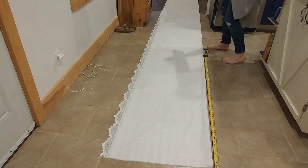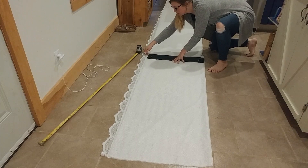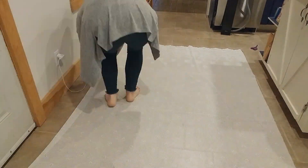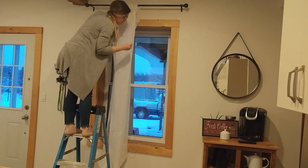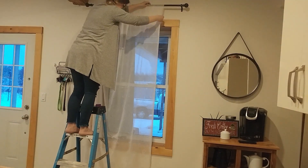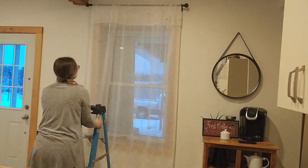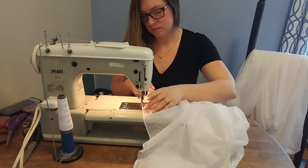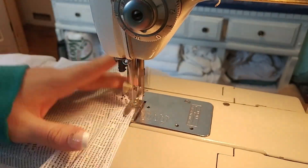Our kitchen has never had curtains, and I have been carting this fabric around for almost seven years and never had a purpose for it. It had kind of a nice lace to it, so I thought why not use it. I was able to make six panels for all three windows and wound up with only about eight inches of leftover material — so it was perfect. I love the way it turned out.